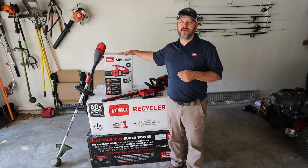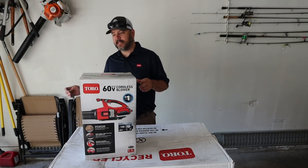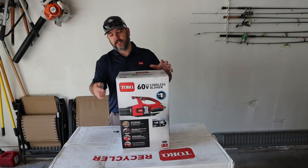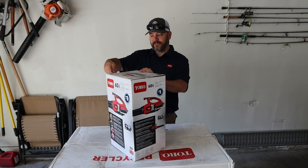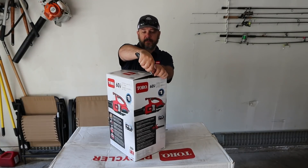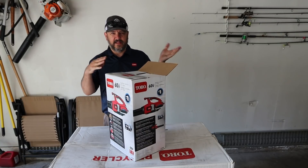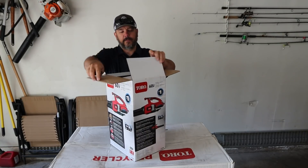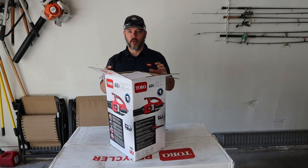Let's get into this box, do a quick unboxing and review, and we're going to test it in this video. While I'm unboxing this, I want to talk about the 60-volt system — that is a lot of voltage for battery-powered equipment. Most of them are running in the 40-volt range, so the 60-volt is going to give you a ton more power.